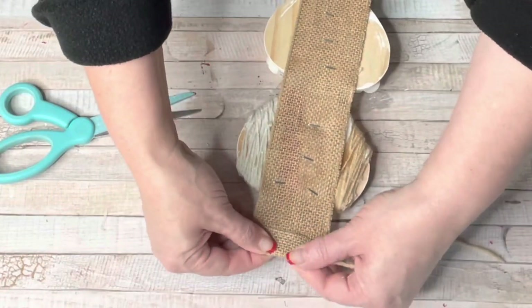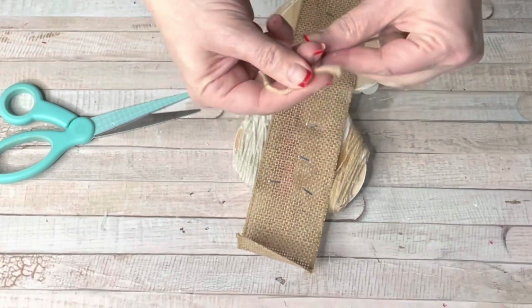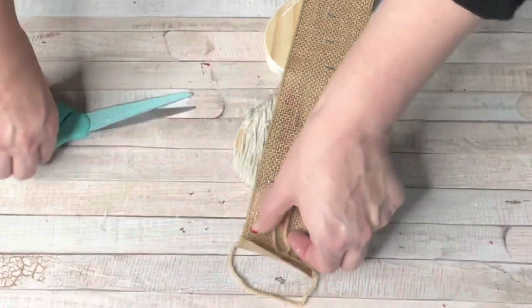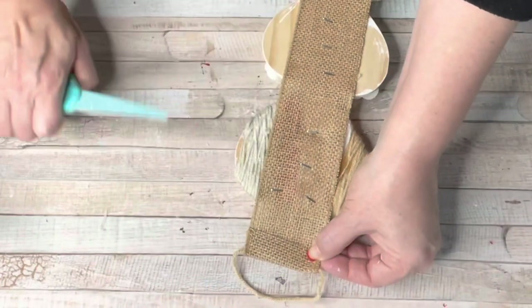Making a hanger at the top is so easy. Just fold over your burlap, take a piece of twine or some yarn, tie it in a knot, put it in where you folded the burlap, and then glue the two pieces of burlap down. And you have the perfect hanger for this sign.